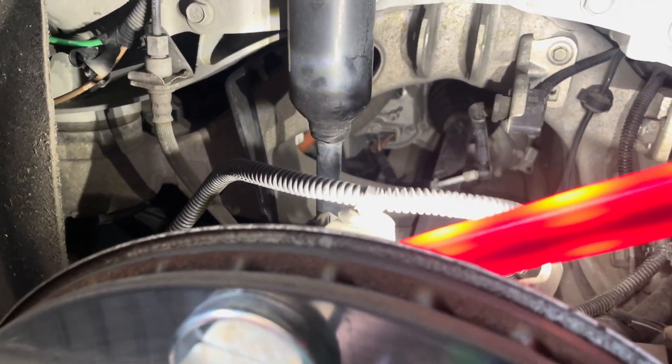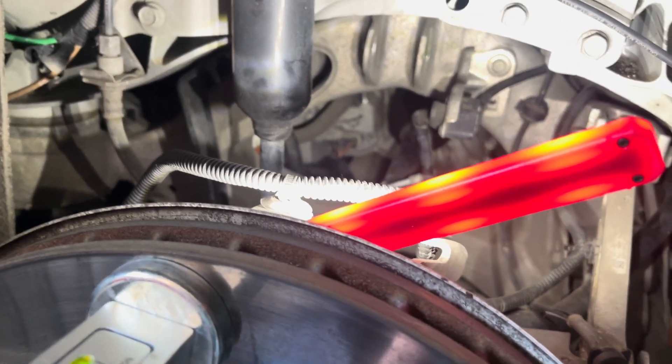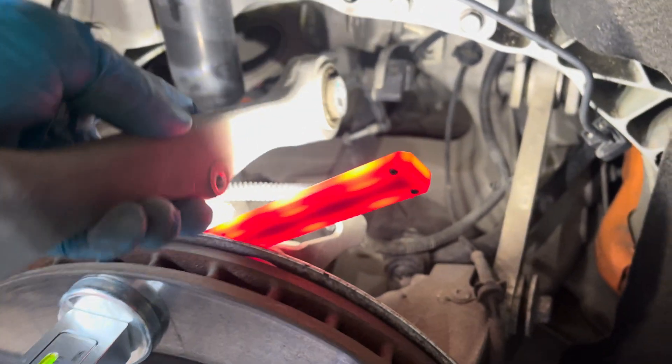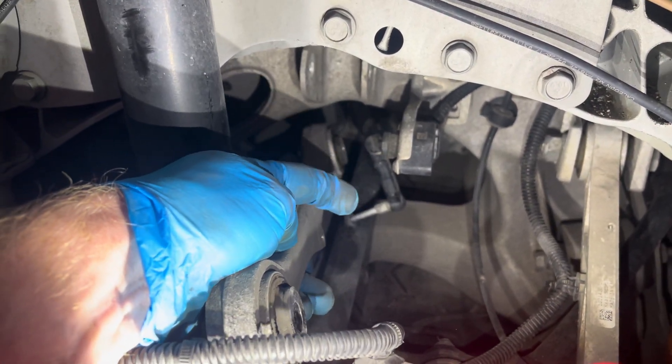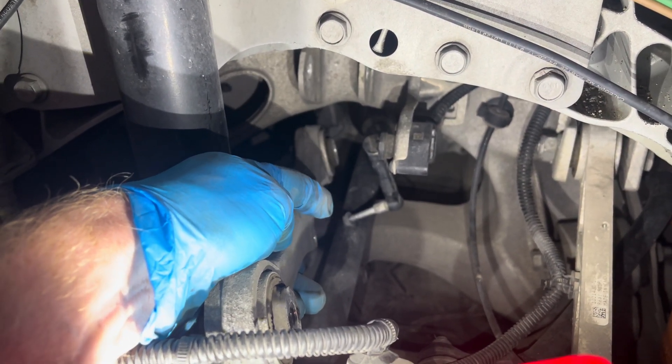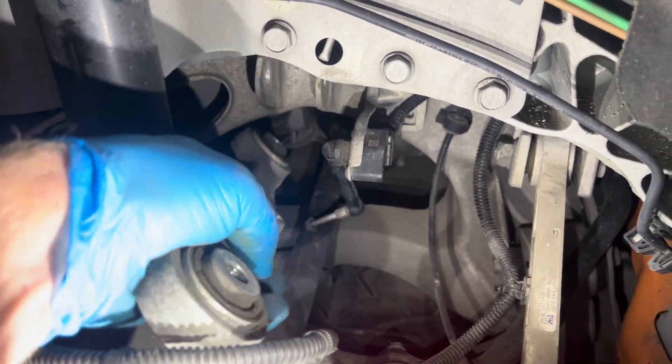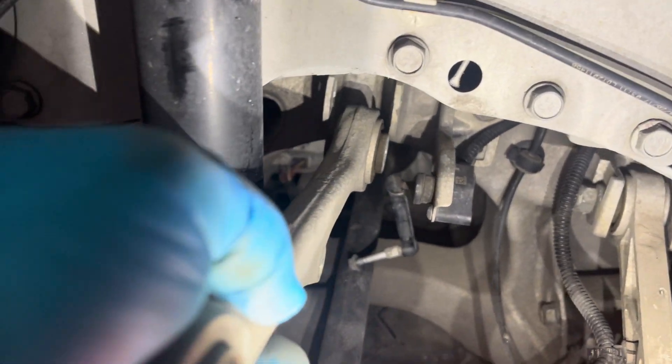Hey guys, I am changing my camber adjustment arm. That's what it looks like. Normally it is right there. You'll see there's the air suspension sensor arm that goes on that hole, and then the top of the arm sits back in there, and then the other end sits right there. So I pulled it out.